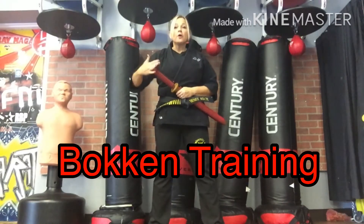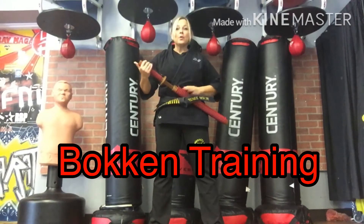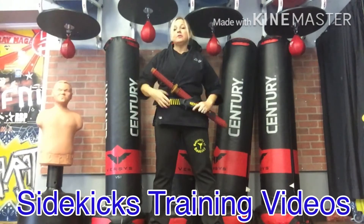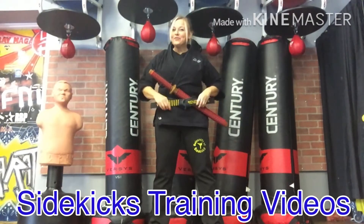Hi sidekicks. We're gonna work with the bokken. This bokken is going to be put inside of your belt. So if you don't have a belt, you can always get one from me — I can give you a white belt. One day you earn that coveted black belt.